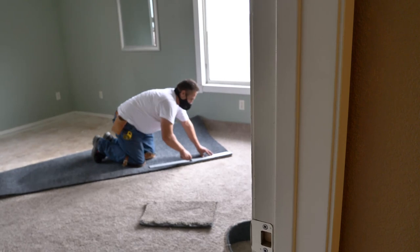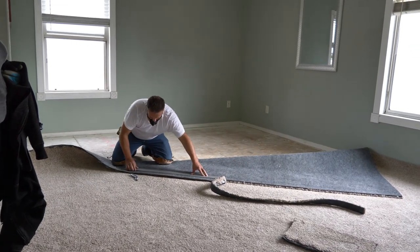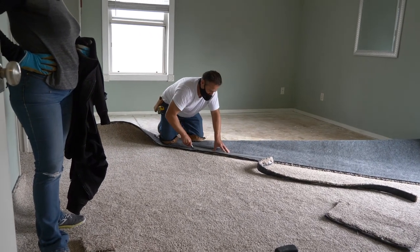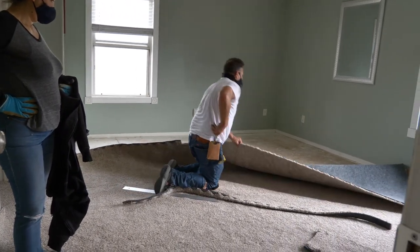Once you lay the carpet on the subfloor, you're going to need to cut a very straight line. The installer is using a flat ruler with a very sharp blade to cut a straight line so it will line up with the new piece. Then you just tape them in the middle and continue to the edge and tape the edges.